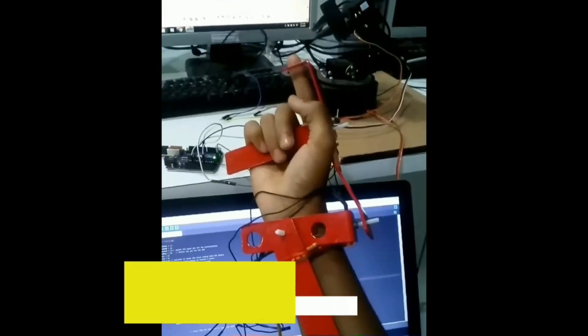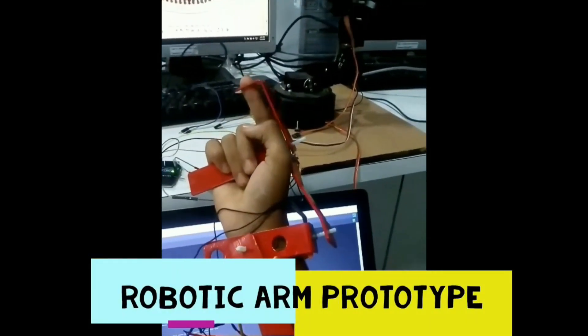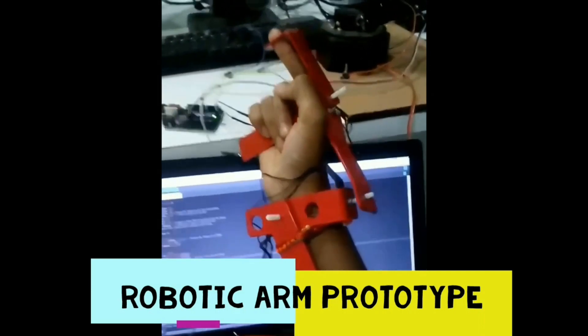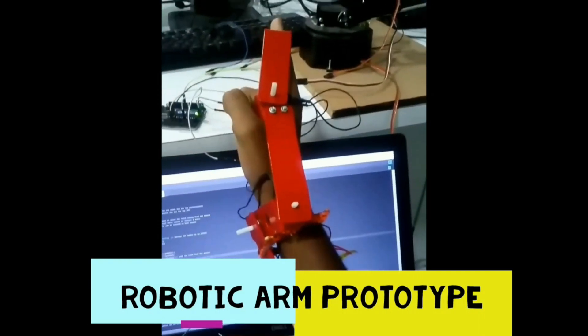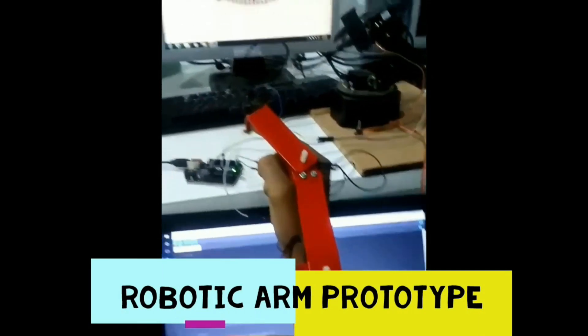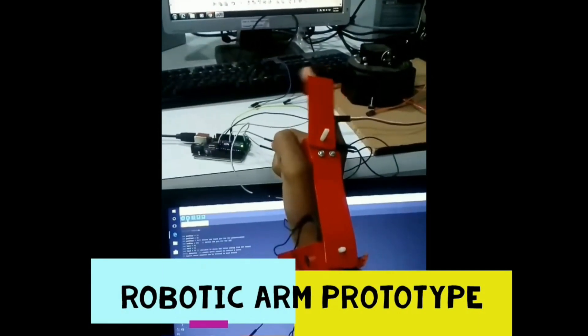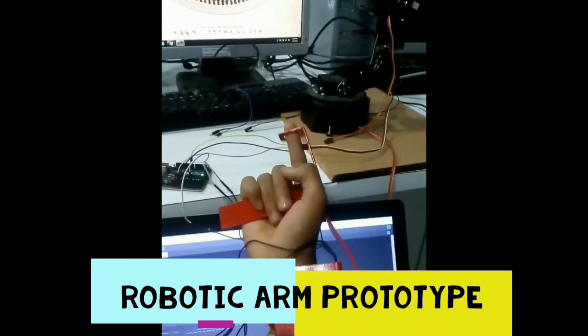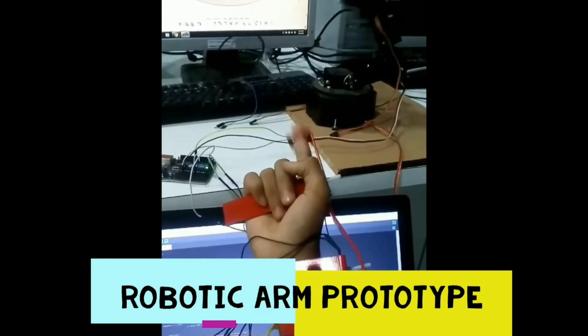This vehicle is also mounted with a robotic arm which can be controlled wirelessly from a long distance using natural hand movements, where a glove on the hand helps to drive the robotic arm. This robotic arm is also capable of performing different tasks to help sanitization workers as well as doctors to provide medicine, masks, and other requirements.